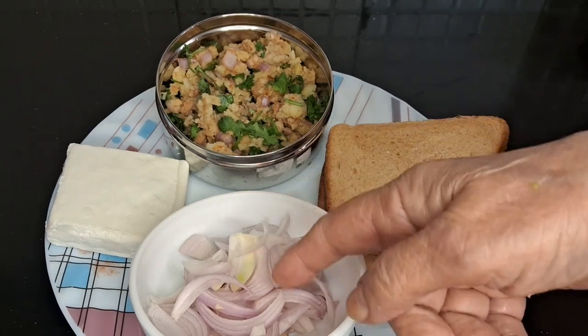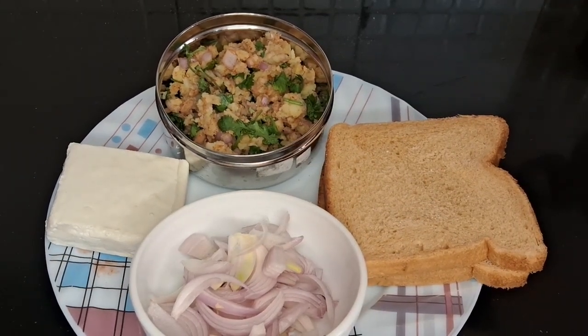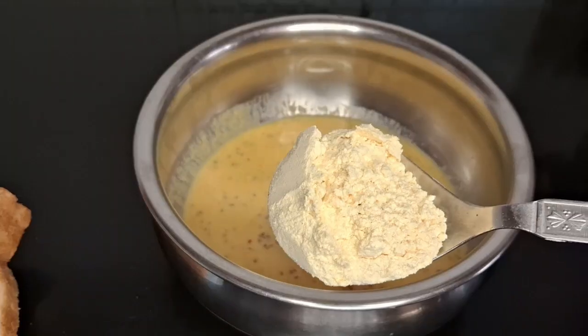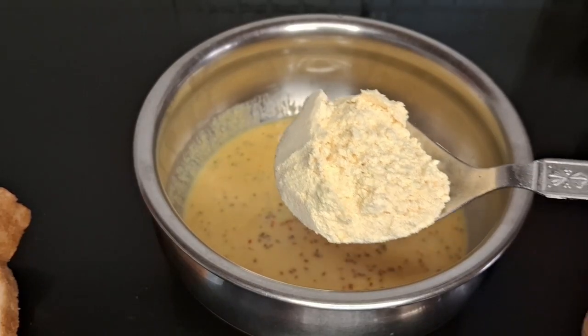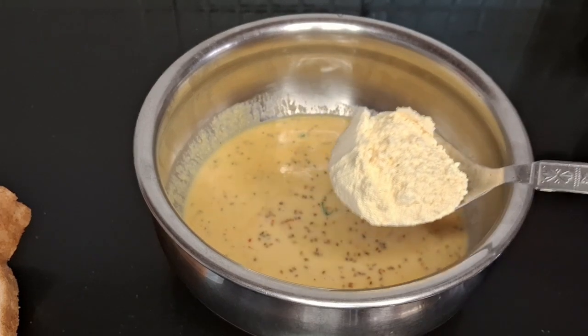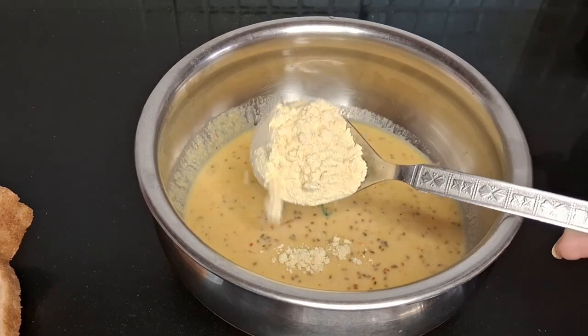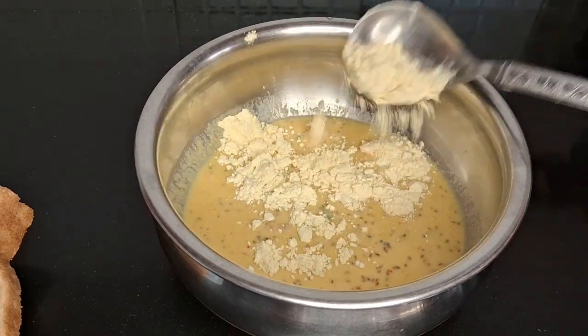I have made a basin (besan) batter. I have made the batter and added some salt and olive oil. I have put a paste on the inside.